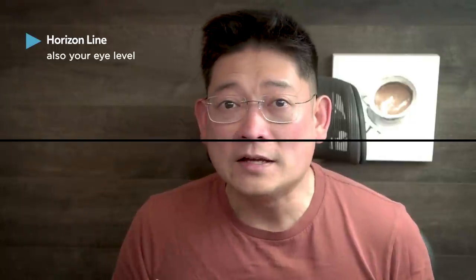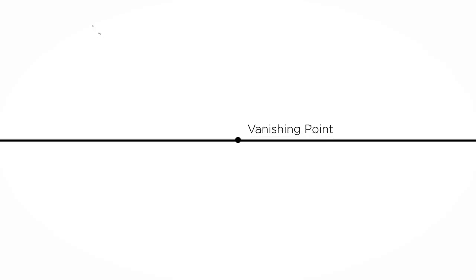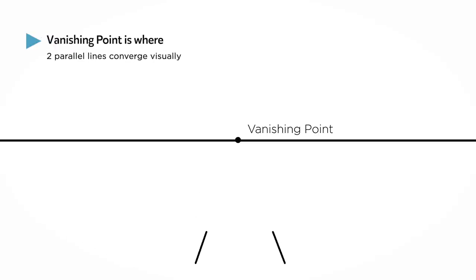The general idea of perspective is having a horizon line, which is also your eye level. That's the farthest distance from you. Everything you see can be above, below, or at the eye level. The subject can also be close or far away from you. This is when perspective can help to properly show the distance between an object and your eyes. And we can do this with the help of a vanishing point. The vanishing point is a point that two parallel lines converge into the distance.